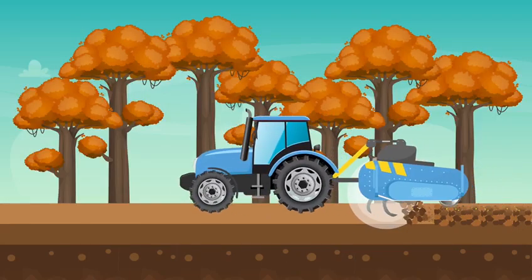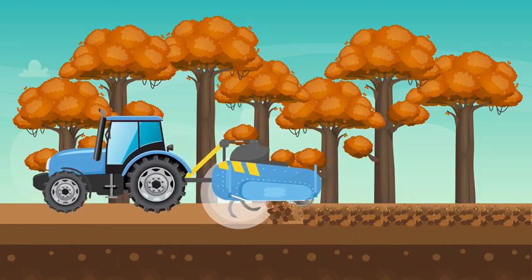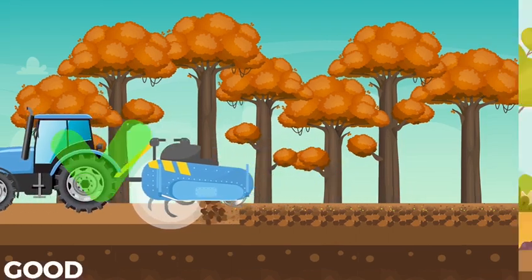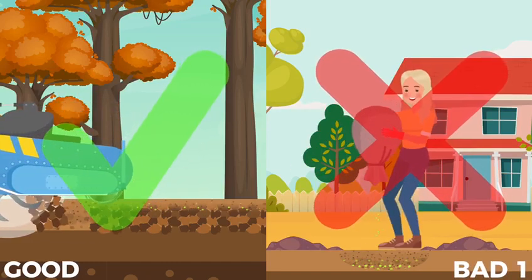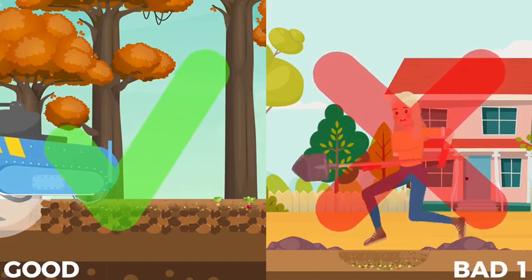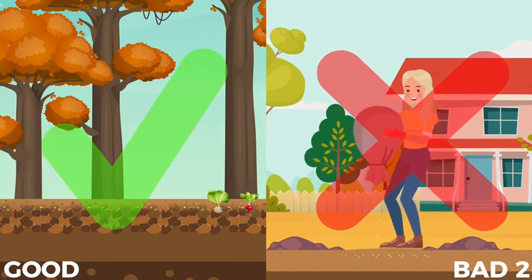Similarly, the IMANCE spading machine mixes organic matter or residue as thoroughly as Mrs. Johnson does. Isn't that what you want? The IMANCE spader prepares a perfect environment for your crops to thrive. It mixes the soil without flipping it over and burying the organic matter like a plow does.